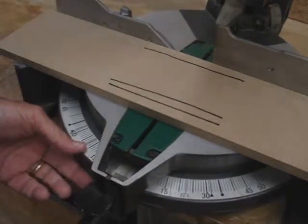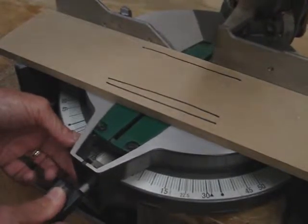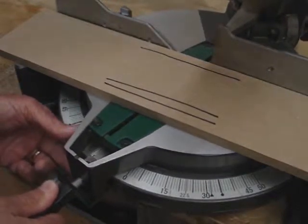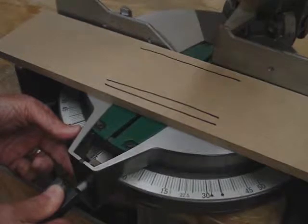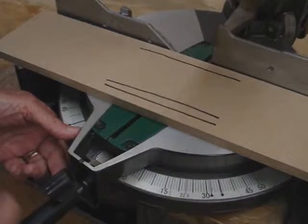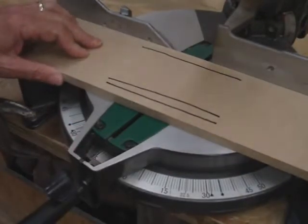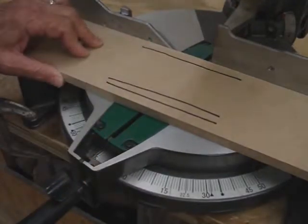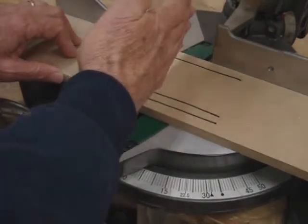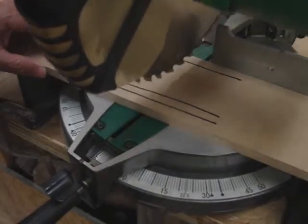I'm going to take it off 90 and move it over to, let's say, 10 degrees. Let's tighten it down there. And then let's pretend that we thought that was square and we were going to make a square cut — which it's not, it's 15 degrees. But here we go.